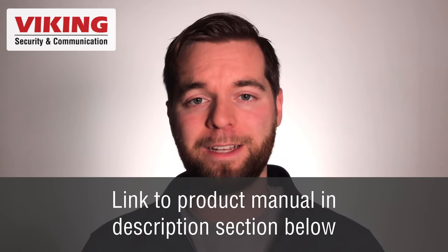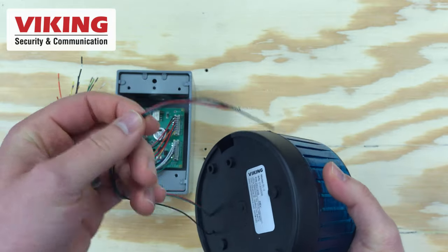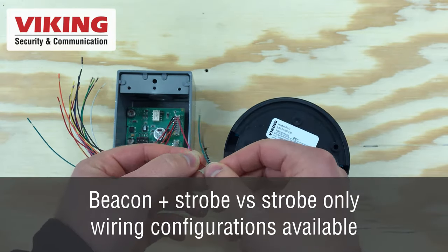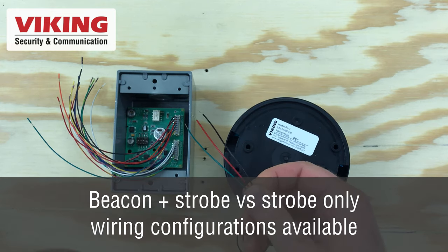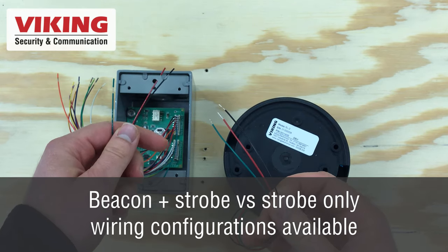The strobe light itself is called an SL-2. The SL-2 is a strobe light only, and the BLK-4 is the SL-2 plus the control module. The SL-2 strobe light has three wires: green, black, and red. To connect the SL-2 to the BLK-4 control module, take the green, black, and red wires on the second terminal block and connect them green to green, red to red, and black to black.